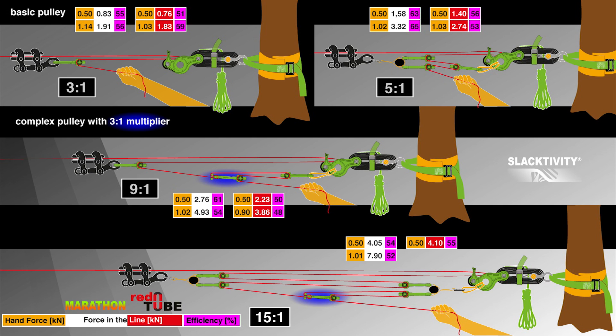These forces were reached with a seahorse, so it would also be interesting to compare other weblocks to the seahorse.